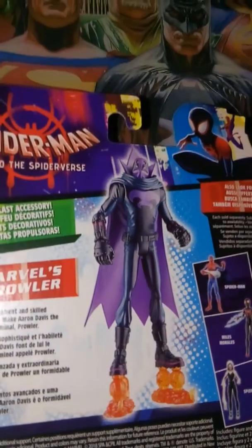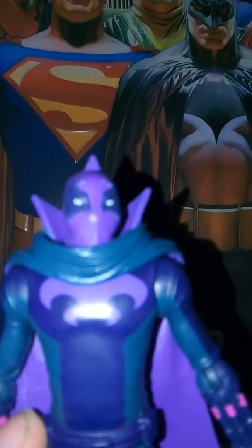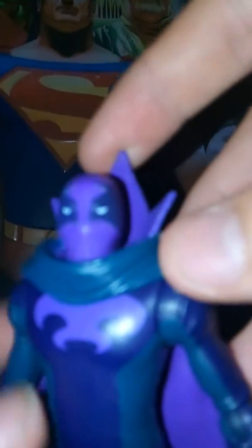Let's open this up. Here we have the Prowler, and as you can see, he looks pretty cool. I like the design they've done for him with the eyes and the purple — it looks really nice.